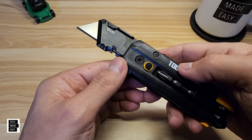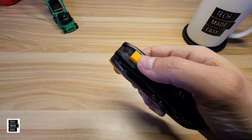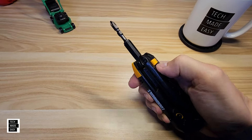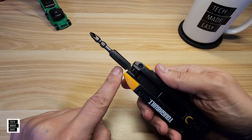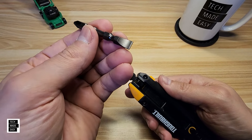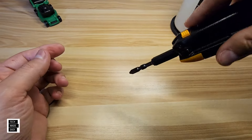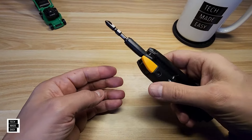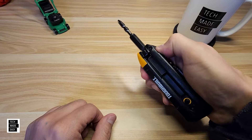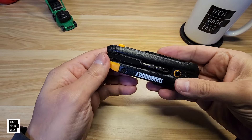Feature number two: this has a built-in bit driver. Push the release button and hold it as you open — there you go. Be careful, if you do that with too much force the bit will fly out. It's got a flat head and a Phillips head, held in by a magnet, so it won't just fall out.